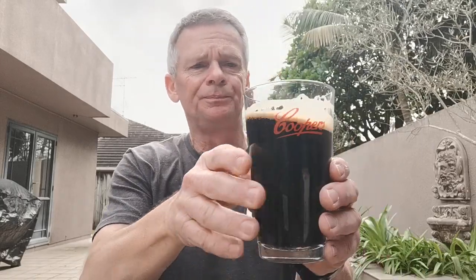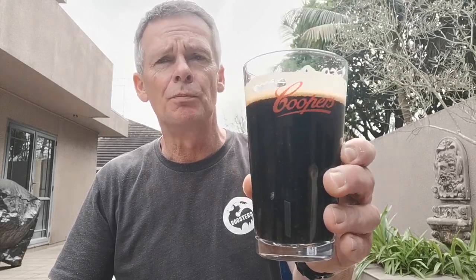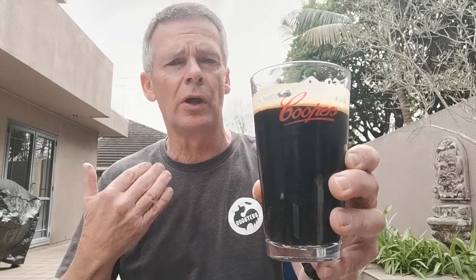Very very smooth, good body on it, nice fairly rich body, really good mouthfeel as well, slightly creamy. I'm really pleased I picked this up from the shop — it's been far too long since I had one, and I might snag a few more cans and keep them in the fridge now that I've had this one.